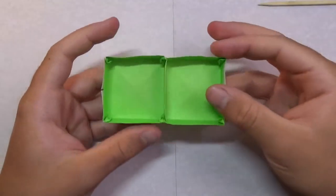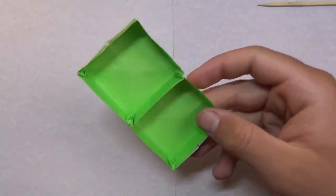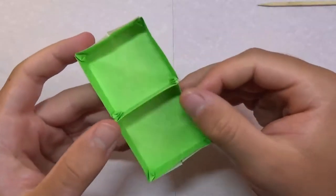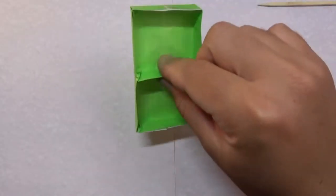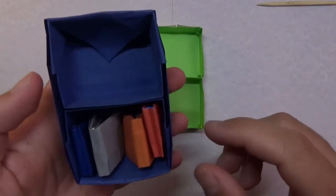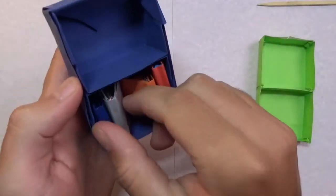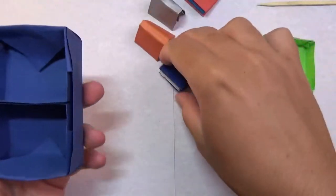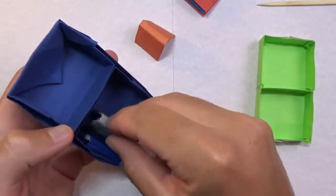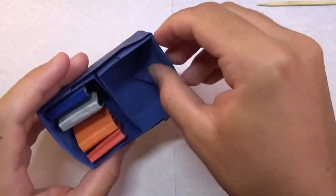Once you do that, your double box 2.0 is completed! I like this one a lot better because it's way bigger and cleaner — no creases on the inside and no flaps sticking out. This could also work as a one-piece origami bookshelf. I have an origami bookshelf model over here — that one uses three sheets of paper — but this new design is all one piece. You can put origami books inside.